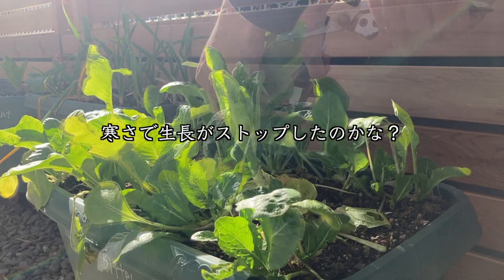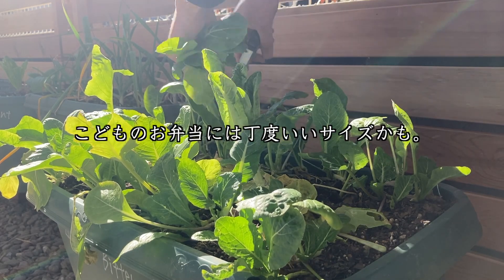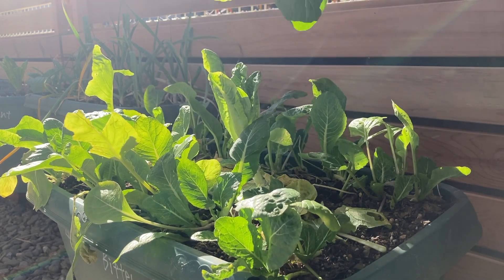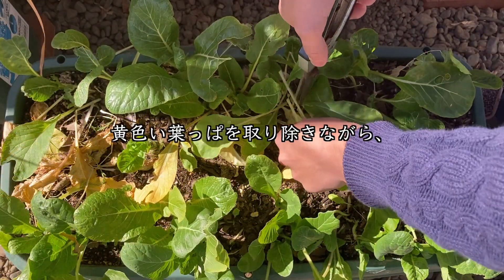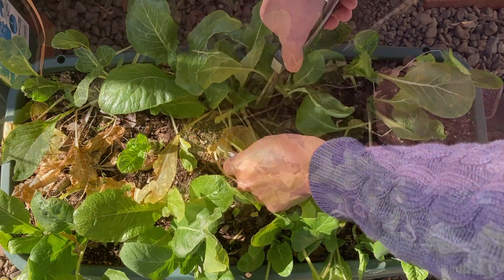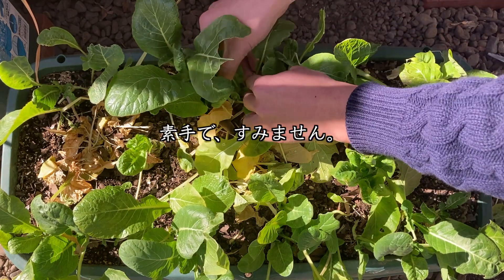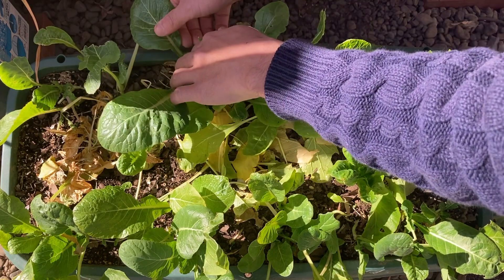年が明けて1月19日、あまり大きくなりませんが、引き続き外葉を収穫していきます。おそらく寒さで成長がストップしたのかなと思います。葉っぱは小さいんですけれども、子供のお弁当にはちょうどいいサイズかも。黄色い葉っぱは食べられないので取り除きます。アブラムシがちょっと出てきましたので、退治させていただきます。素手でやっちゃってますが、もちろん手袋をつけてでもいいです。